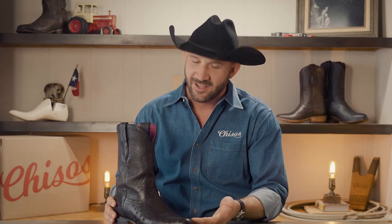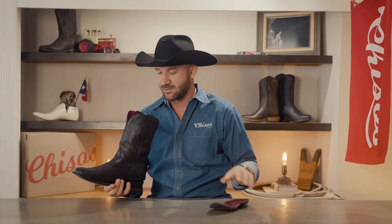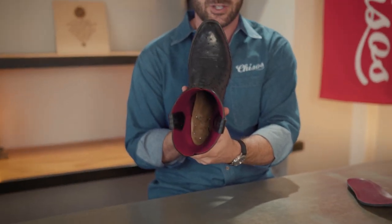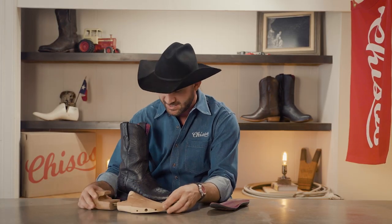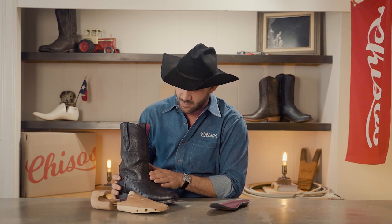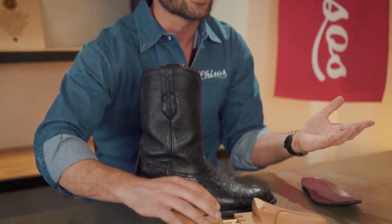Here we have my trusty Chisos Number Ones in South African ostrich. The first thing to do is pull out that comfort insole — now it's like a traditional cowboy boot with that full leather insole in there — and you want to put in a cedar boot tree. They do make them in western shapes, but I prefer the ones that are not, because I don't want to stretch out the vamp on my boot. The second thing I look for is a spring that widens, which keeps the shape of the vamp and makes sure everything stays nice and tight.